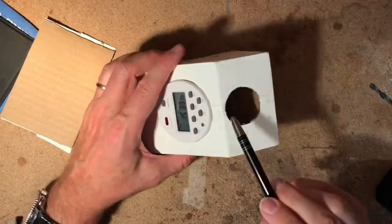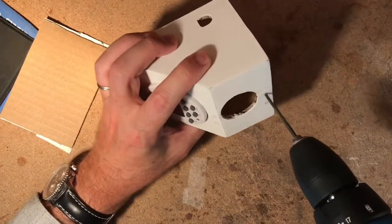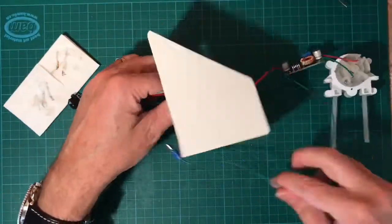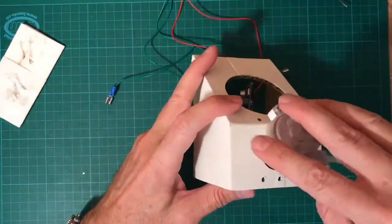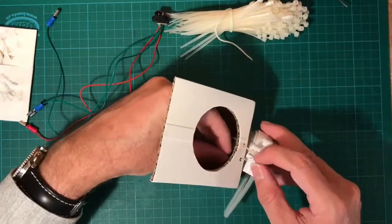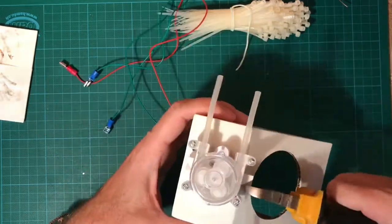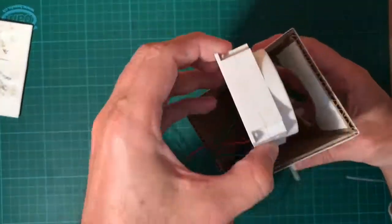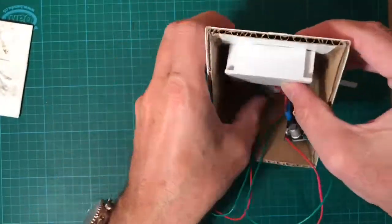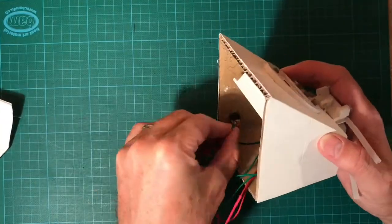Now make four holes into the front to later fix the peristaltic pump with cable ties. Fix the power connector with the glue gun into the housing.